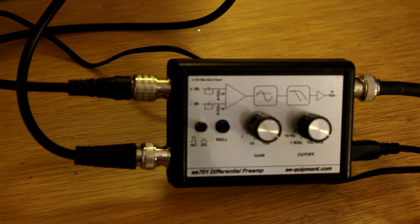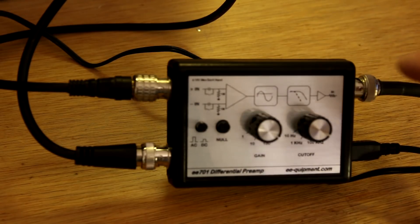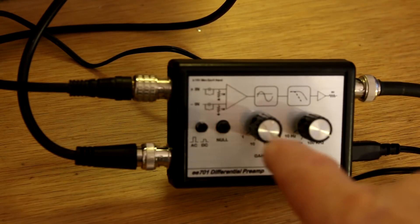Looking at the unit a little more closely, you can see it has two differential inputs, one output that goes to your oscilloscope, a wall wart for a power supply, and various adjustments.